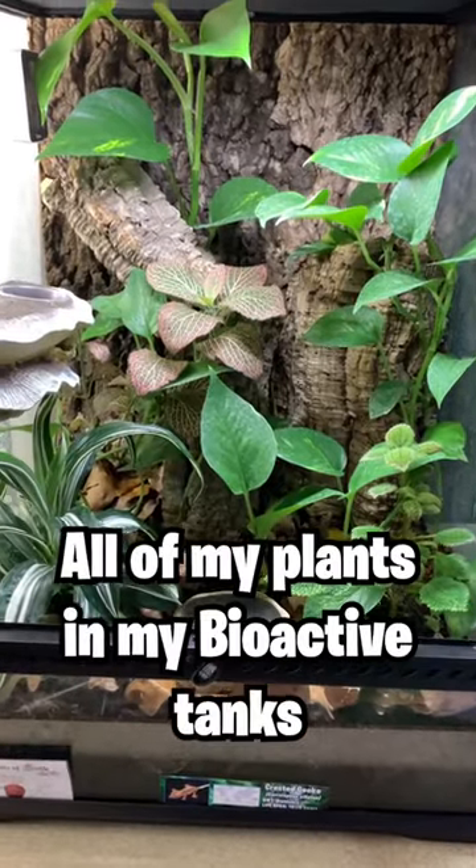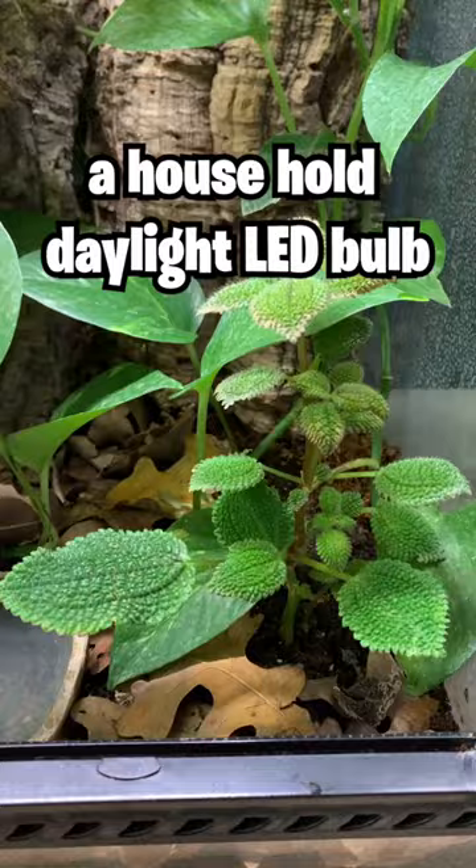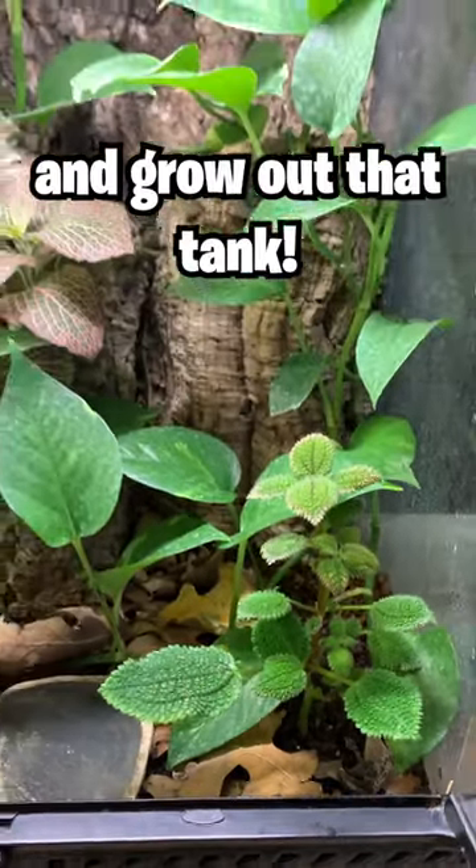That's how I grow all of my plants in my bioactive tanks and they grow like crazy. So next time you wanna go bioactive, get a cheap clamp light and a household daylight LED bulb and grow out that tank.